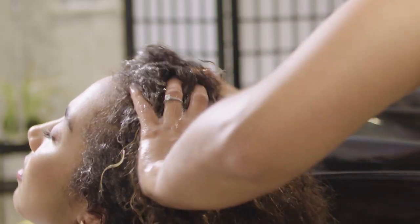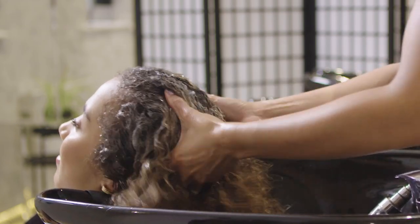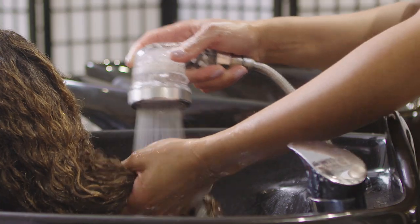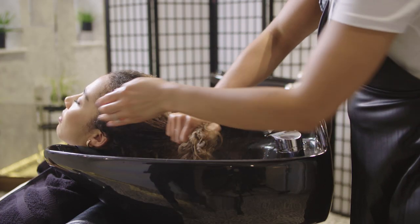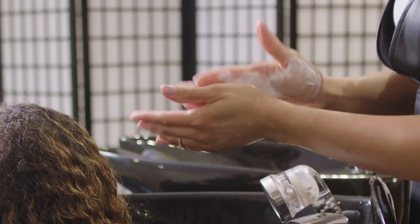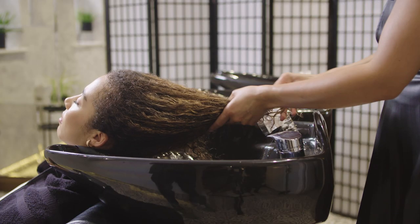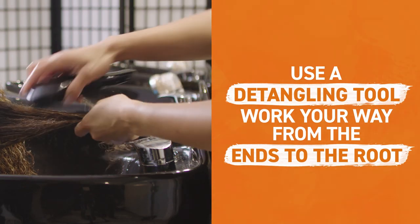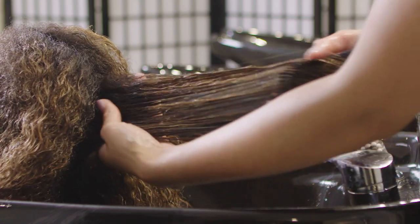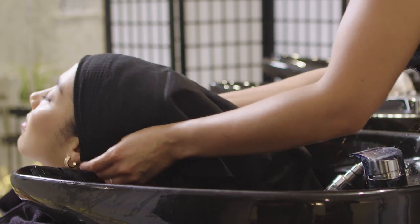When washing the hair, only apply the shampoo to the root area and make sure you shampoo twice. Before applying the conditioner, section the hair to ensure even distribution. Use a detangling tool of your choice, working your way from the ends up to the root. Rinse your hair with lukewarm water and then wrap your hair using a microfiber towel.